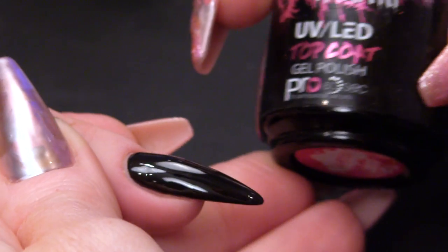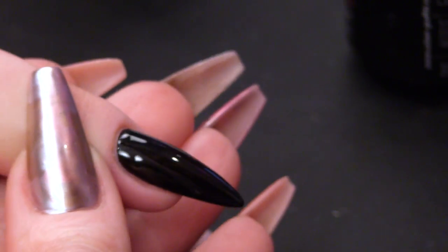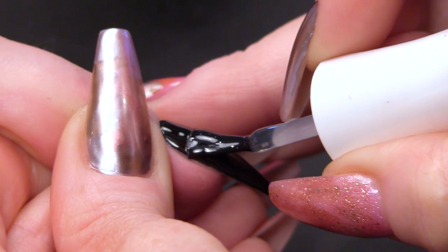I am going to use Urban Graffiti Top Coat now — I'm going to top coat this. And I bet you're thinking, but she's done no design on it. The design is going to come shortly.